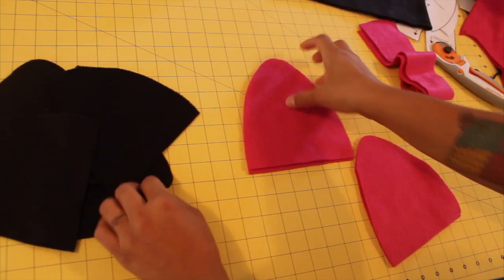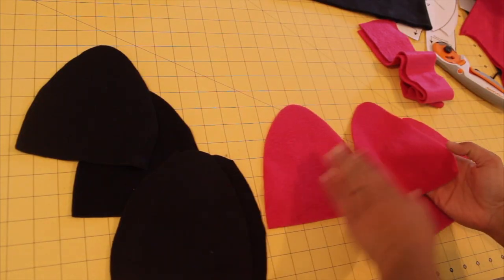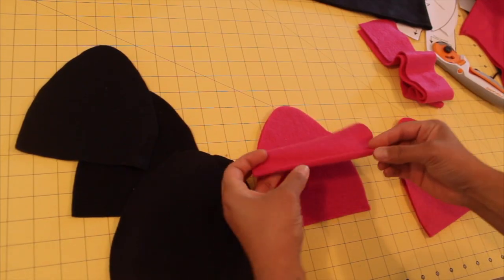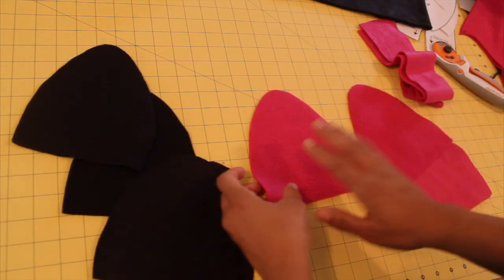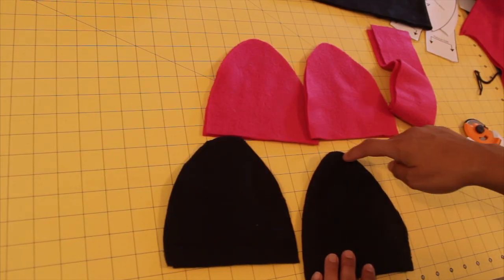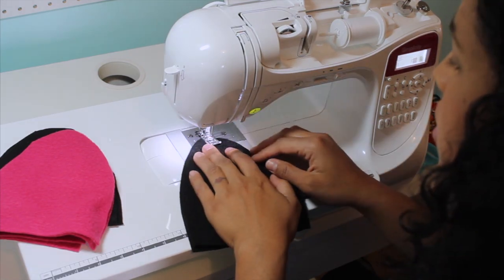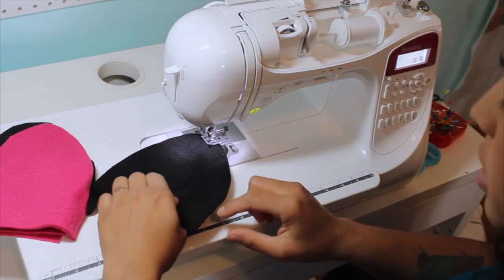Now we're going to head over to our sewing machine and sew the dome shaped pieces together in pairs. To do that you're going to lay them pretty side to pretty side. If you can't remember how you cut it, just remember that the stretch is going left to right — if I tug on this, it's going to roll towards the wrong side. So this is pretty to pretty side. We're going to start sewing anywhere here on the center and come all the way down using a quarter inch seam allowance, riding along the curve line.